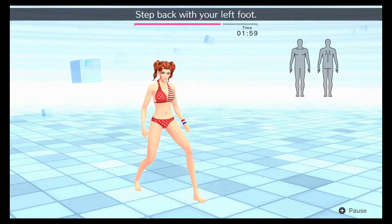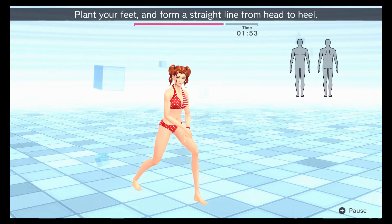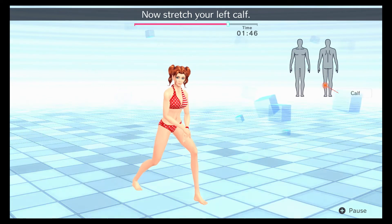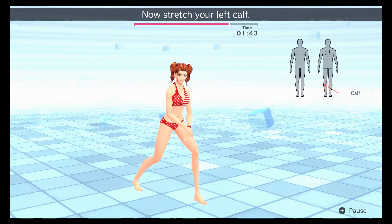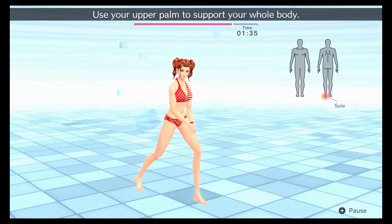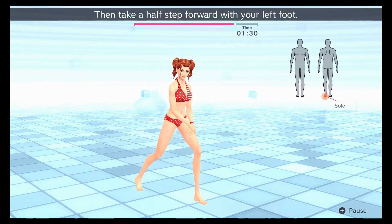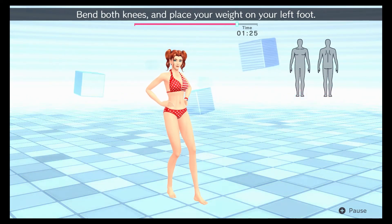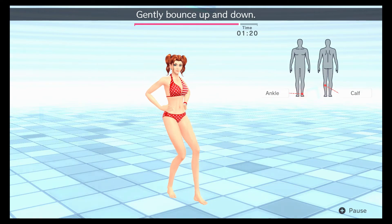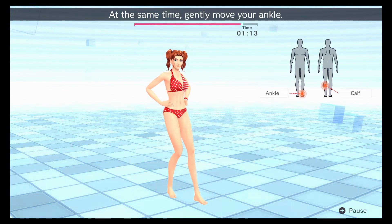Step back with your left foot. Now lean forward at an angle. Plant your feet and form a straight line from your head to heel. Now stretch your left calf. Use your upper palm to support your whole body. Place your weight on the soles of your feet. Then take a half step forward with your left foot. Bend both knees and place your weight on your left foot. Gently bounce up and down. Apply some pressure to the lower part of your calf, and at the same time, gently move your ankle.